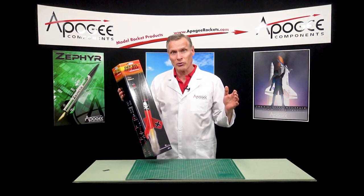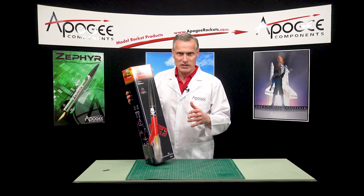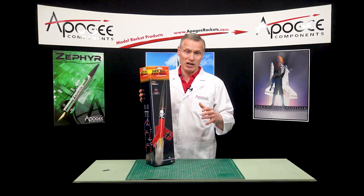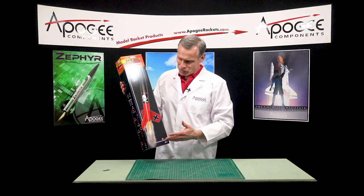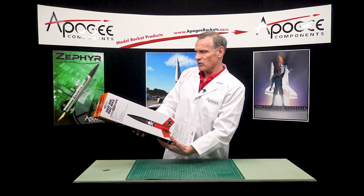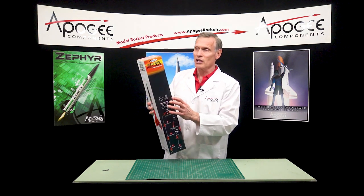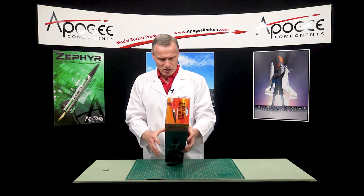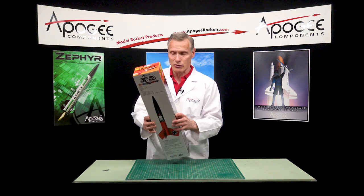When I heard there was a new version of the Big Red Max, I was thinking it was going to be the re-release of the Mega Dura Red Max. The Mega version was four inches in diameter and stood about this tall, so that's kind of what I was expecting. When this box showed up I said, man, that looks a little small. On the back it says it's three inches in diameter — the Der Big Red Max is a three-inch diameter kit, 29.9 inches long, so just about 30 inches.